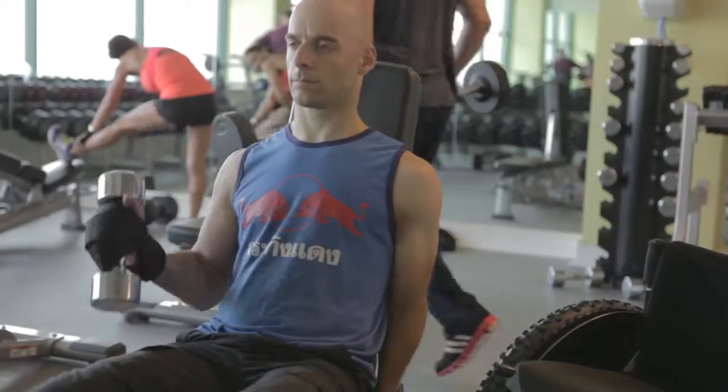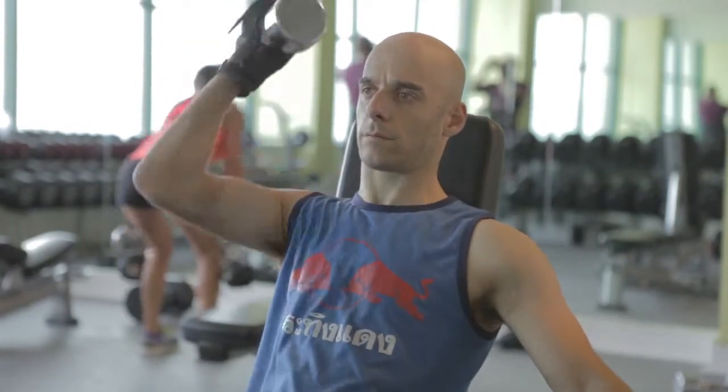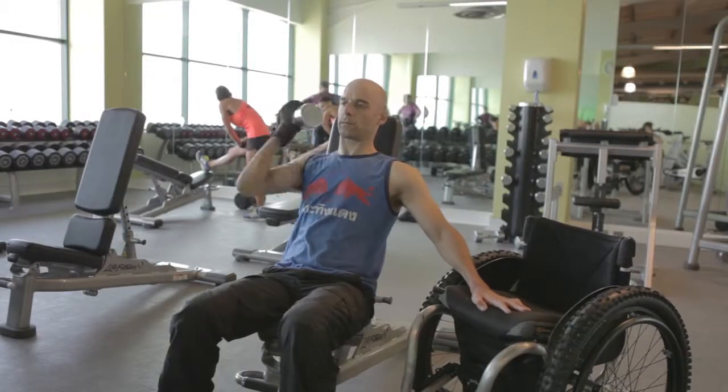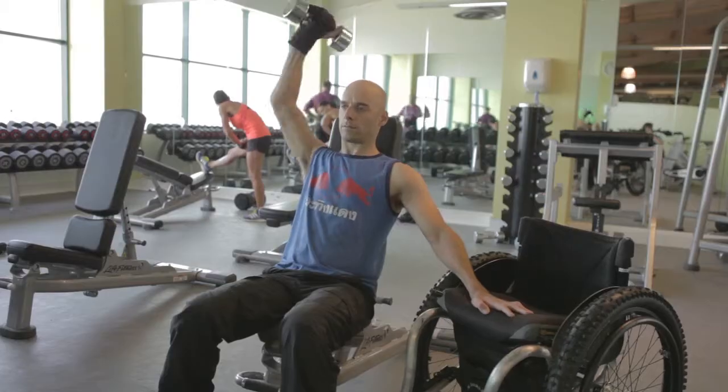Some people may find it easier to work from a bench. This one has got a solid back to keep you a bit more support, and you're not likely to tip over like you could do in your chair. Again there's the possibility of the same exercises. Here I'm just using my hand to brace myself in the chair just to get a bit more balance.